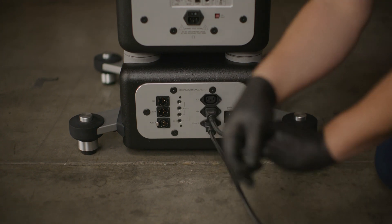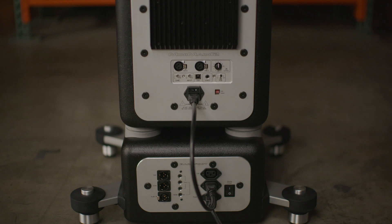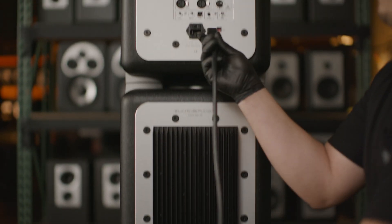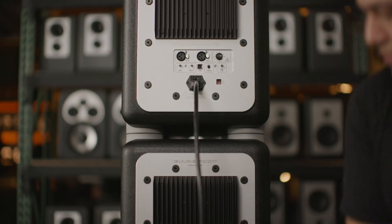Using the provided two feet IEC cable, plug the male end into the female plug on the breakout panel and the female end into the bottom speaker. Using the provided four feet IEC cable, plug the male end into the female plug on the breakout panel and the female end into the top speaker.